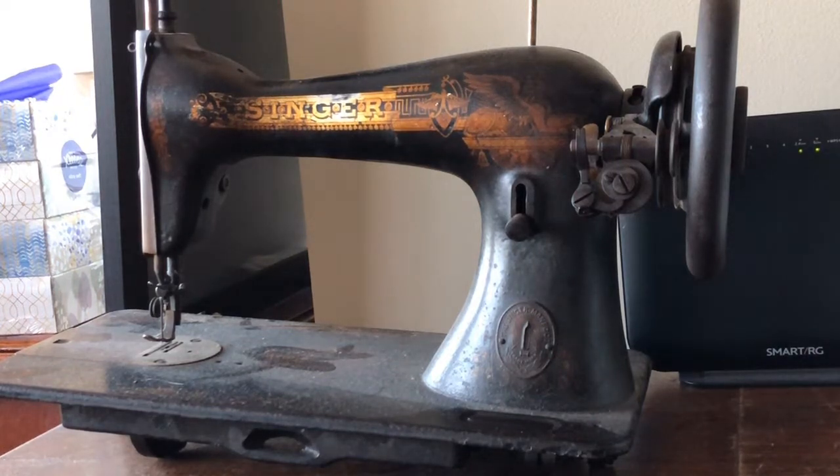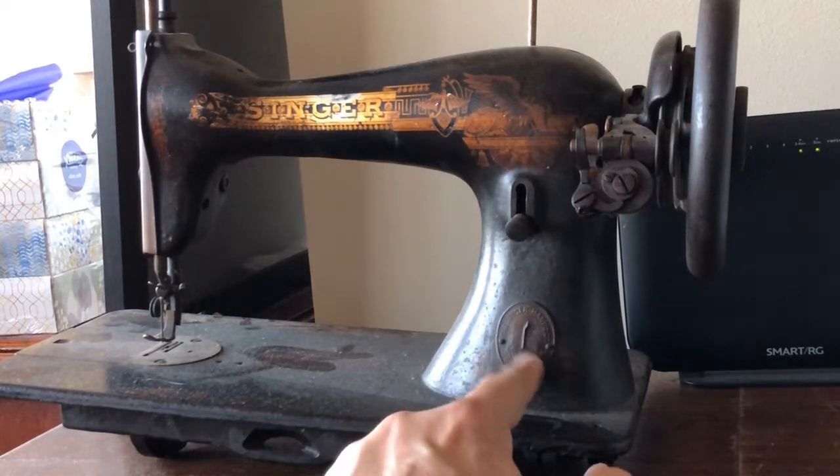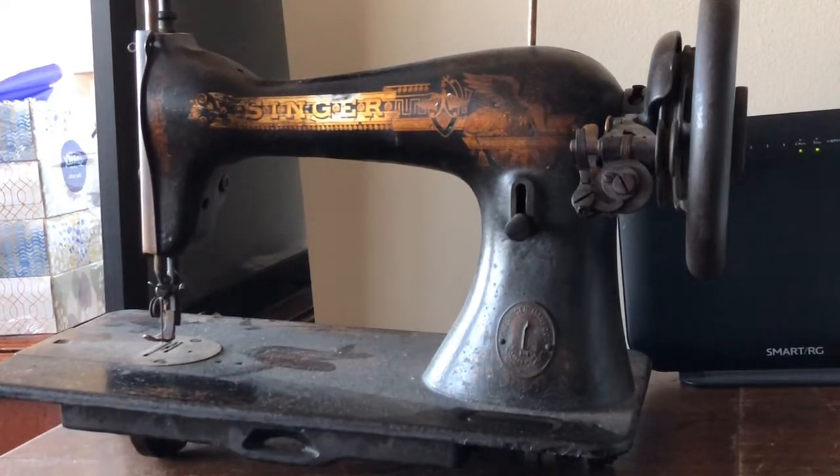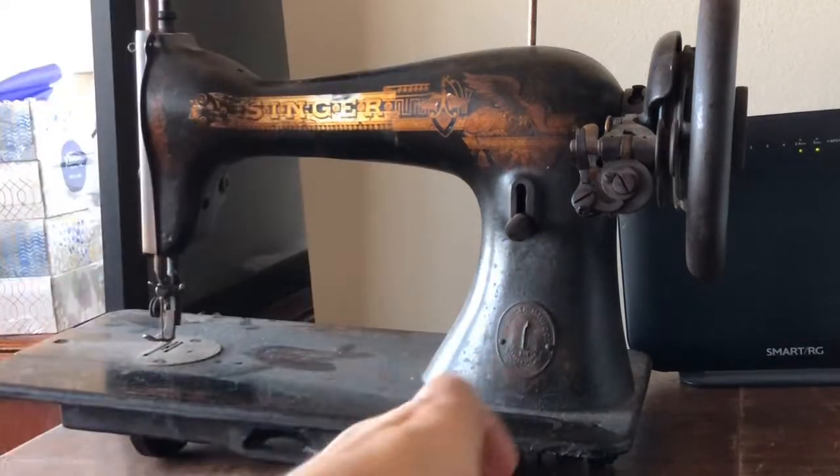The one you're looking at now is a very early Singer Class 15 machine. I've checked the serial number and it is circa 1904. This is very tarnished brass, but here's the Singer emblem. Because it was made in 1904, she's covered in dust right now, but of course that'll change.